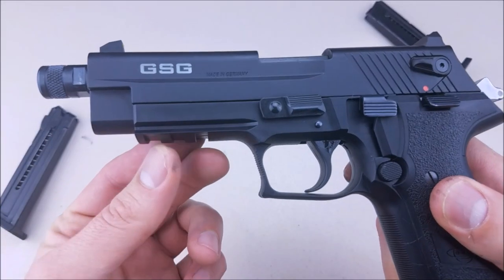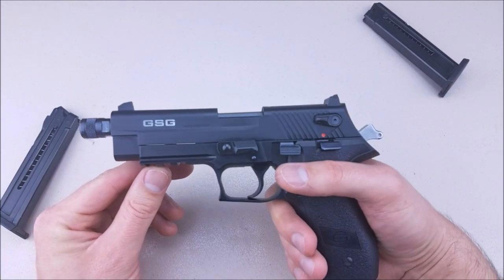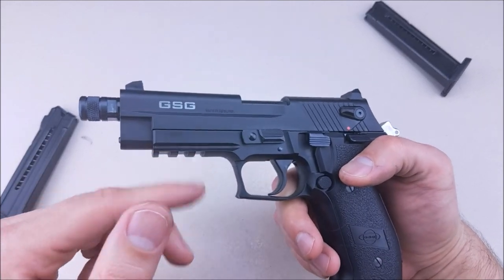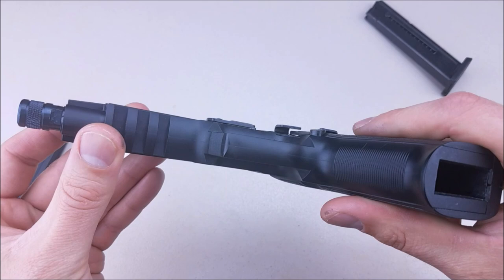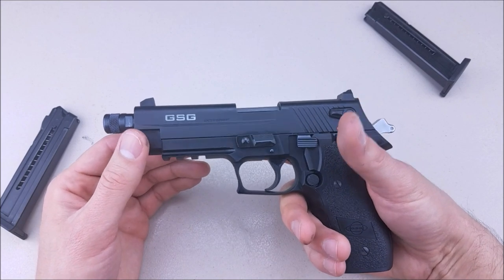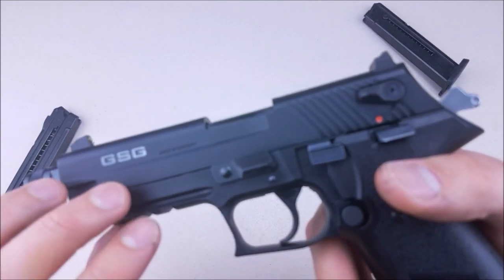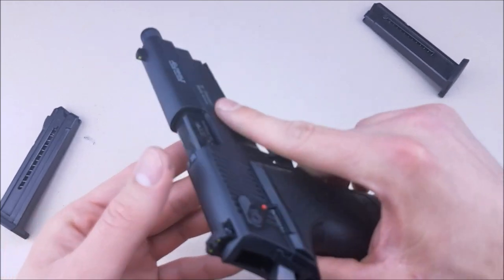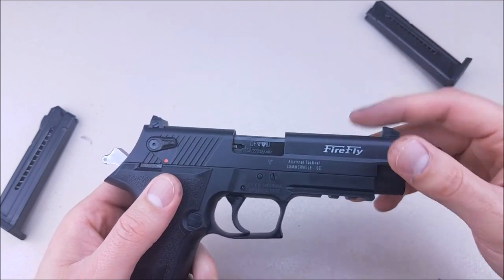Up front you do have Picatinny rails, so you can attach flashlights, lasers, or whatever you want. As far as the frame, it is polymer — some websites may state it's aluminum or steel, but it is a polymer frame. It's a lot lighter than a P226 or P229. The slide metal is not the best in the world, but it works fine. I haven't had any issues with reliability as far as the slide itself.